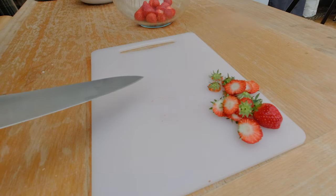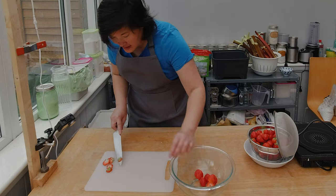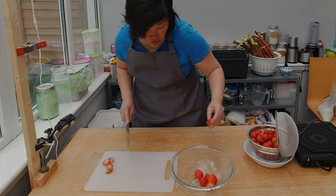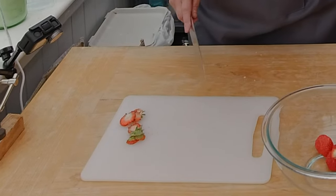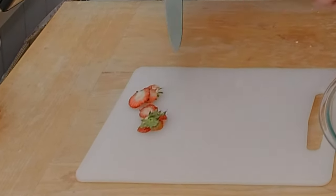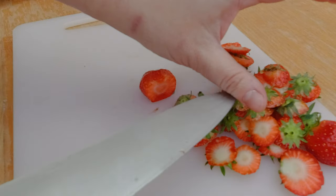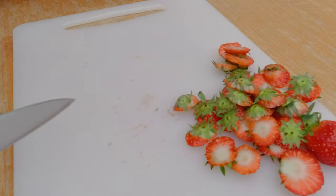The first thing you have to do with the strawberries is cut off the stem. In this case the strawberries are pretty much equal size, so I don't have to halve them. But if you have very big and very small strawberries, what I like to do is halve them just to make sure you have equal sizes. This strawberry is a little bit thick so I'm going to quickly split it.